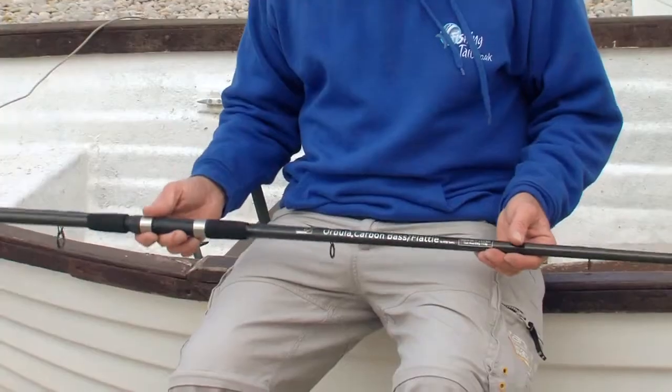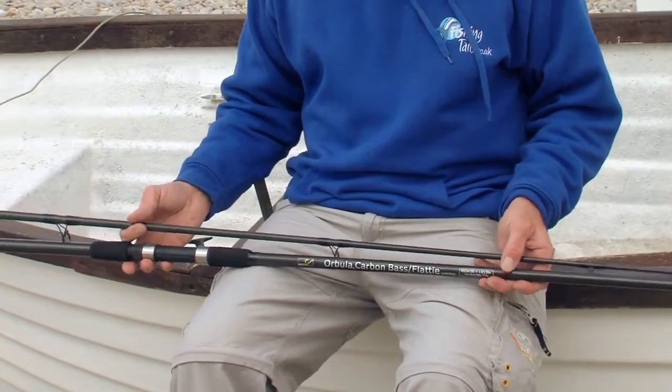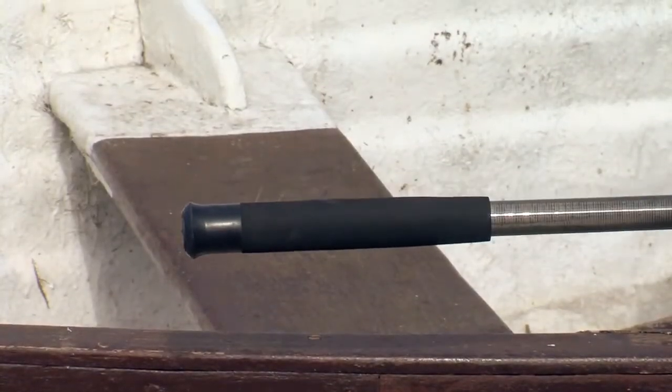It's a nice, well balanced but very, very powerful rod. I like the way it's built — Duplant handles, nice slim butt, very, very comfortable rod to hold and use.